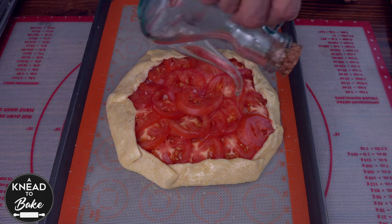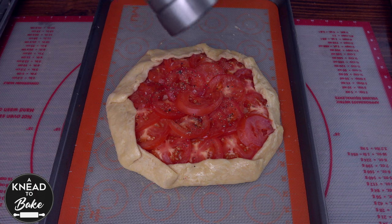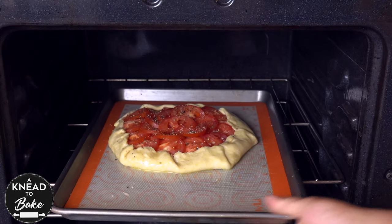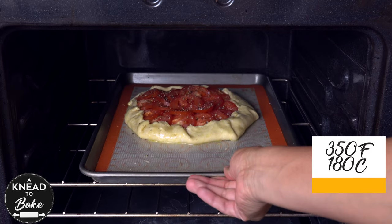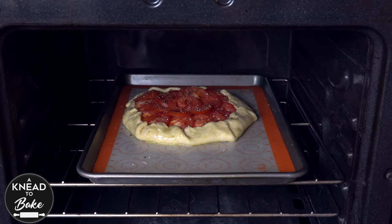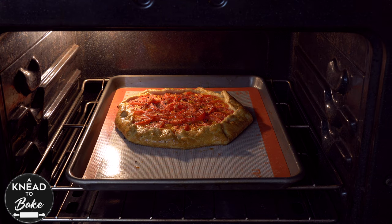Pour some extra virgin olive oil on top of the tomatoes and add fresh milled pepper. Place the galette in a preheated oven at 350 degrees Fahrenheit or 180 degrees Celsius for about 45 minutes, or until the dough is golden brown and the tomatoes are fully baked.